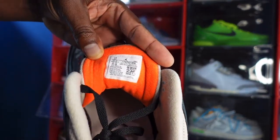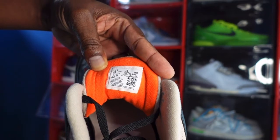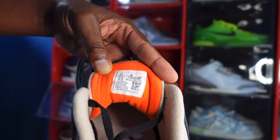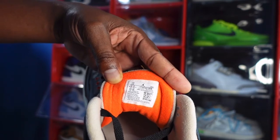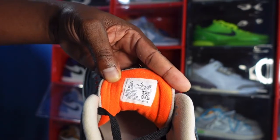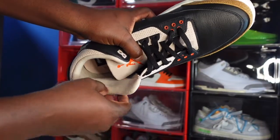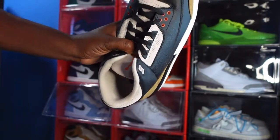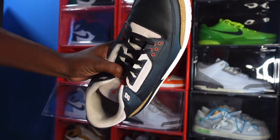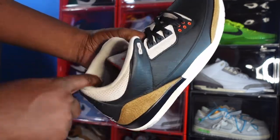Look at that sizing tag — US size 15, production date November 17th, 2021 to January 11th, 2022, so a couple months of production. You can see that sock liner — a nice soft cotton sock liner in that fossil stone colorway.